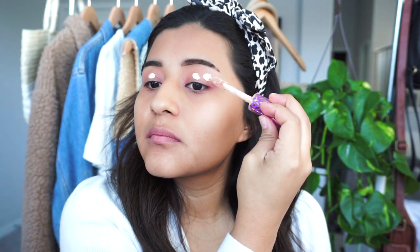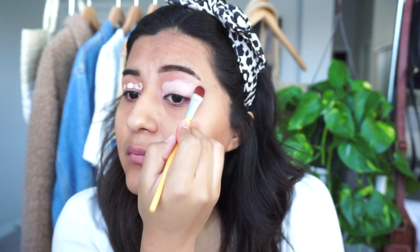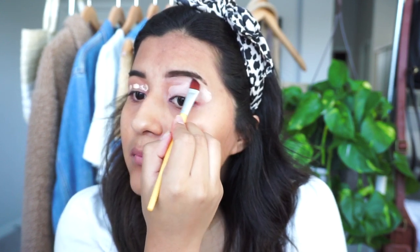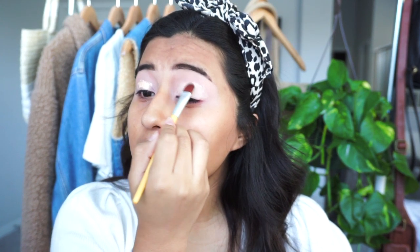I went with the Tarte Shape Tape Concealer and I put that on my lids as my base, then I blended that out all the way up to my eyebrows using a flat brush. I went with another layer of the concealer to make it a little bit wider, especially because I'm a darker skin tone — the lighter I go, the more the eyeshadow color will show.